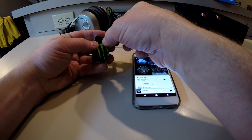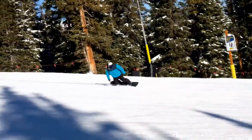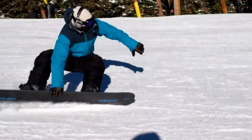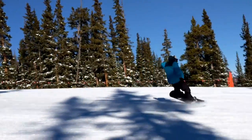Slap on a monster sticker and it's ready to go. I definitely recommend this MPOW receiver if you're listening to music while shredding. At some point I'll look into some Sennheiser wireless headphones, but in the meantime this is working perfectly.